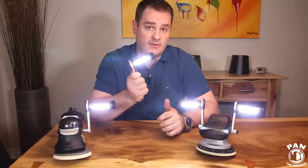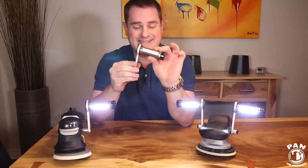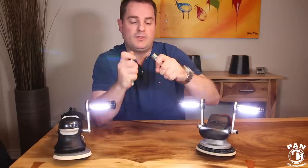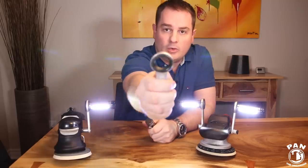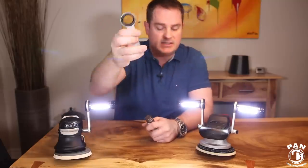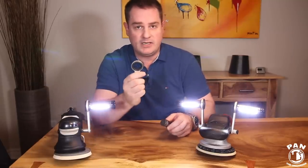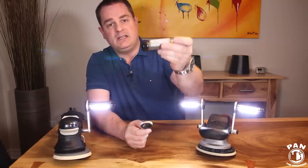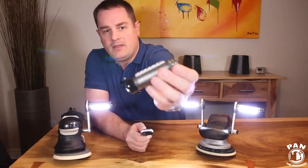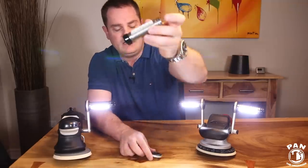These are very practical, and the build quality is absolutely insane. As you can tell, they come with an industrial-grade rubber grommet inside, here on the aluminum arm. This rubber grommet prevents vibration from the lights — when you're using your polisher it creates a lot of vibration, so this prevents the light from shaking. It's a full aluminum body, and there are six LEDs in the front that are cross-cut, shining light from different angles.